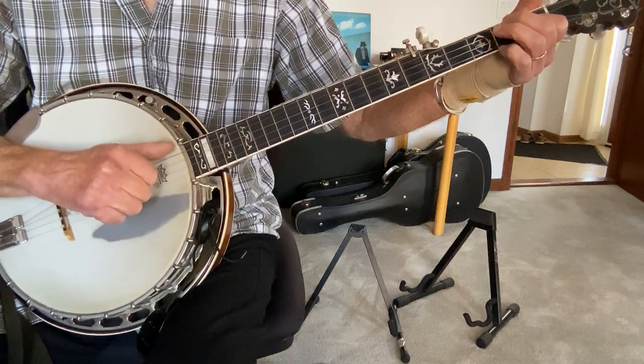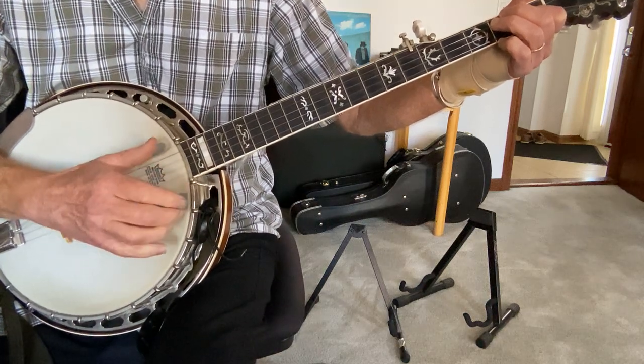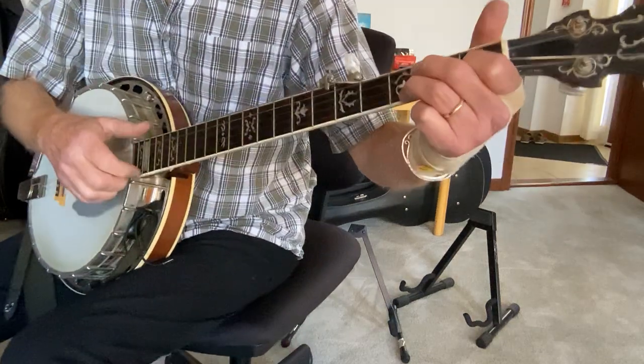The drop thumb is where you take your thumb and bring it down and play one of these other strings rather than the fifth string, to create an extra rhythm that you need. So let's talk about what's going on with the melody.